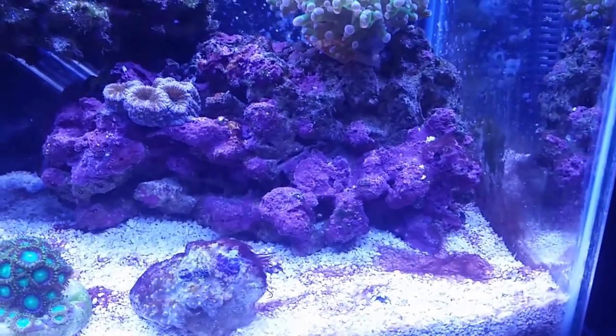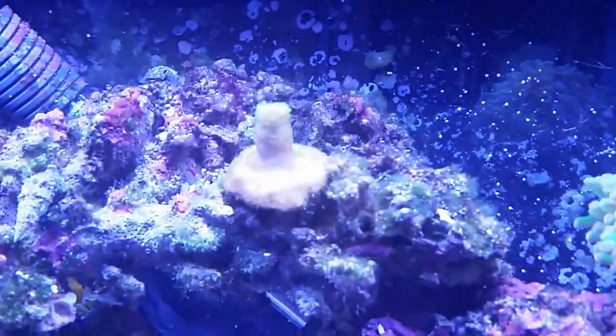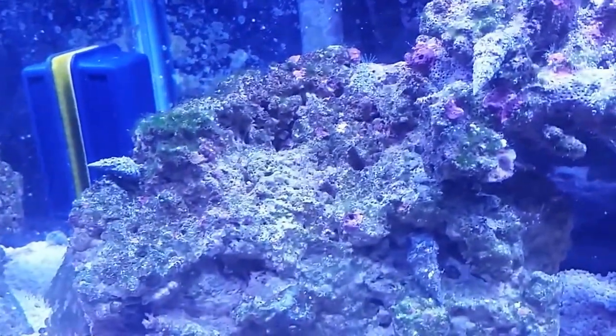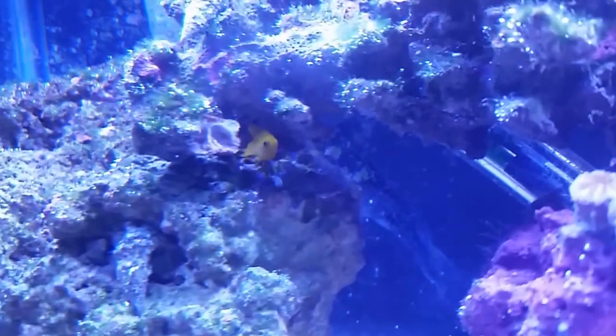Everything in the tank is going good so far. This rock has totally been covered in coralline just since December, and it's started to move up to the next rock, though there's barely any over here yet. I also have a little yellow clown goby — there he is.